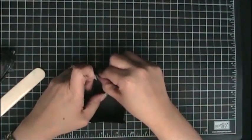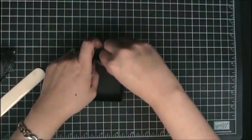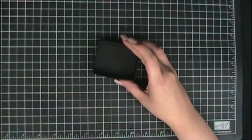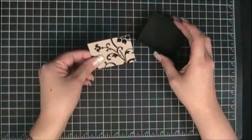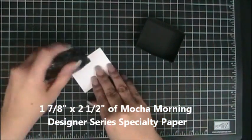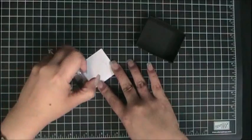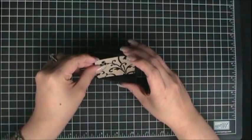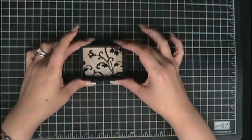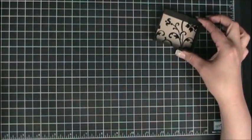These small little tabs just fall into place, but I like a nice finished look. I don't like the way those little tabs look, so I'm going to take a one-and-seven-eighth by two-and-a-half inch piece of Mocha Morning Designer Series Specialty Paper, run snail along the back of it, center it, and attach it inside my box so it covers those little tabs. That gives me a better finished look. Now I'm going to put this to the side.